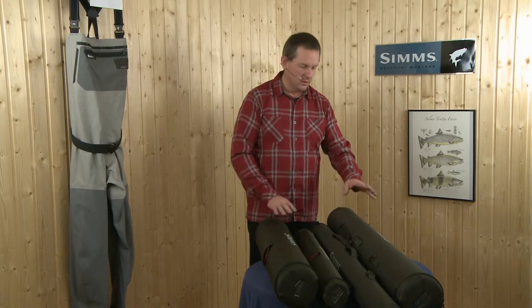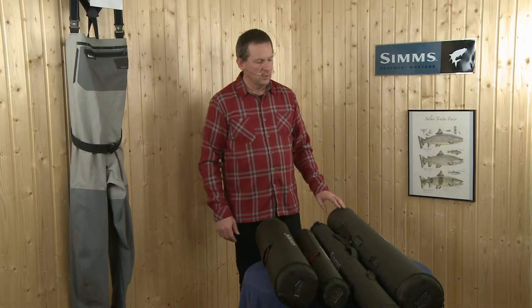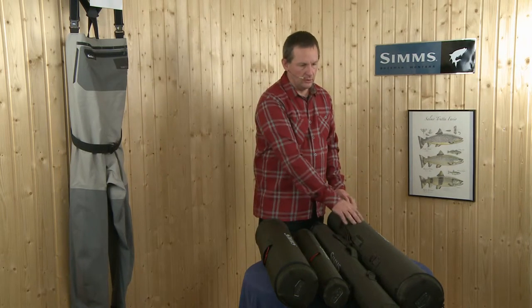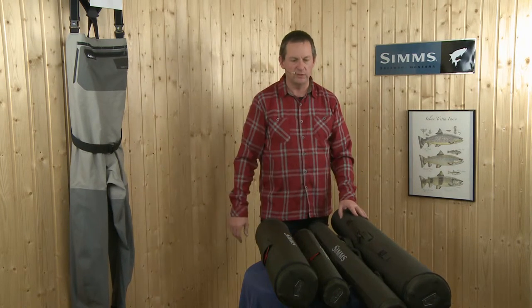These two are made for spear rods — 15-foot four-piece spear rods. In the larger one you can pack in up to six spear rods, and in the smaller one up to three spear rods.